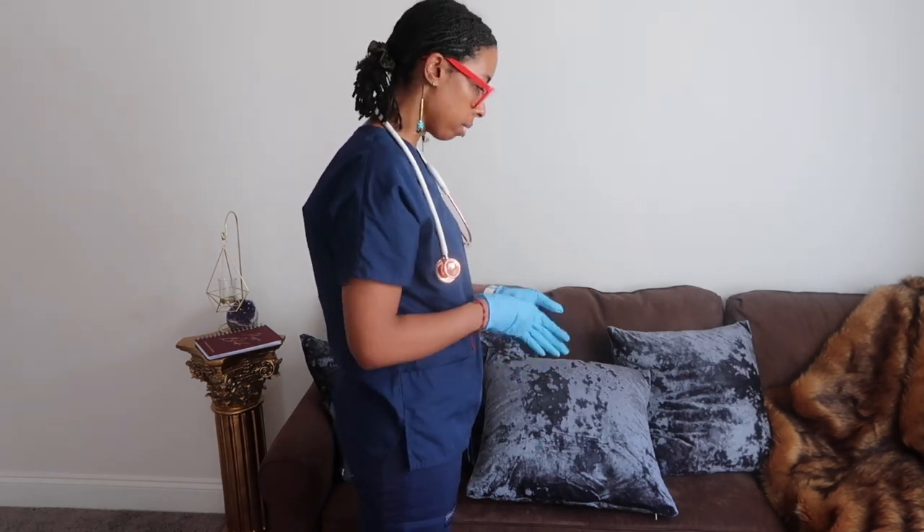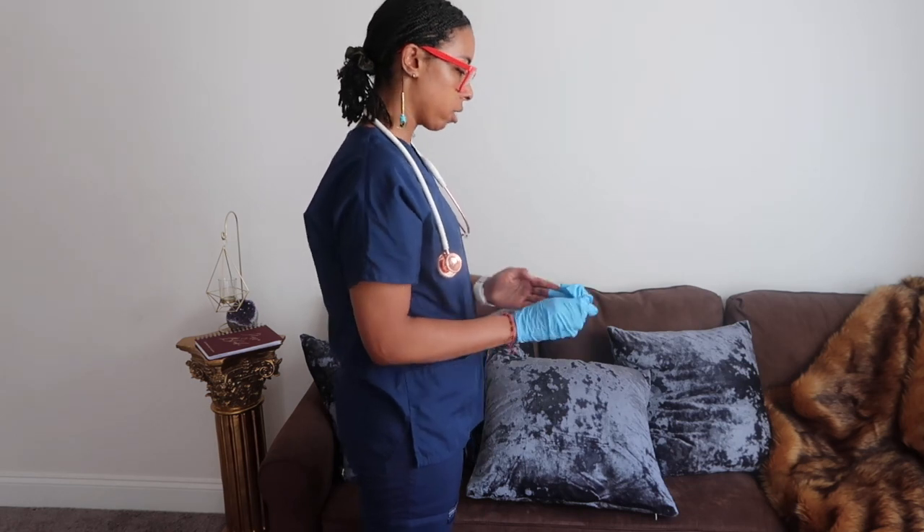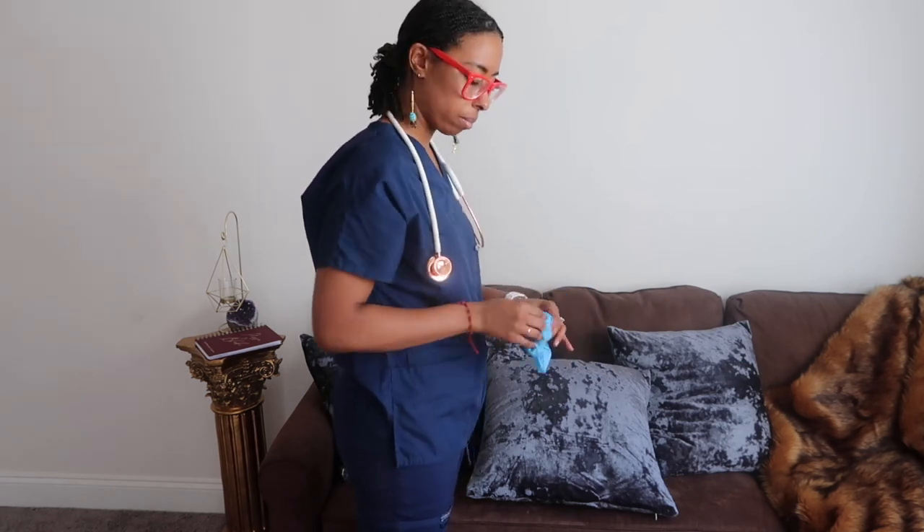Do you have any questions for me? No? Thank you so much for talking with me. I'm going to close the drape, wash my hands, and document my findings on the GI system.